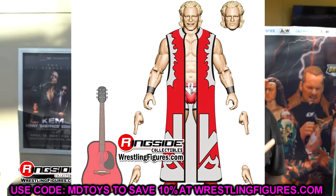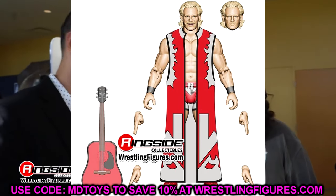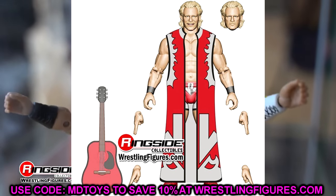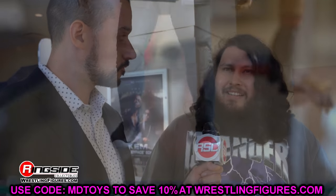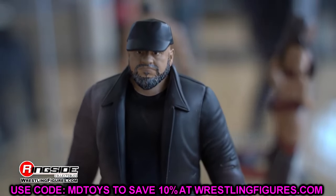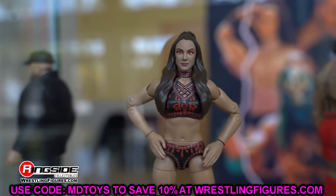The Jeff Jarrett figure is up for pre-order at Ringside — use code MDTOYS to pick one up. Unrivaled 15 is also up for pre-order, as well as Double J and the Jericho Hausen. I wanted to get on here and update you guys on some AEW action figure news. Let me know what you think of all these figures down in the comments. Thank you guys for watching — huge shout out to our Patreon members. Follow me on Instagram, Twitter, and TikTok at MyDamnToys. I'll see you guys in the next video — have a blessed one.